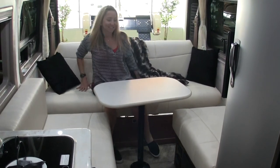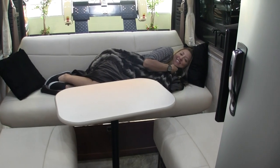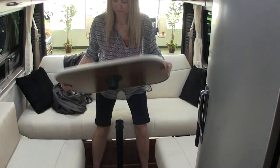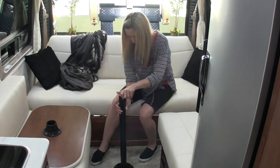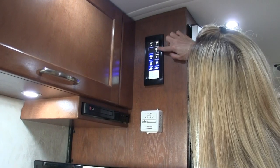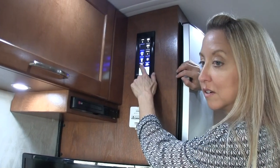Stephanie's in the back in the lounge area — look how pretty it is with the pillows and decor; Hitch House did a great job decorating. Now we're going to make the bed. Stephanie is mechanically challenged but she's doing it without any help, first time. You pretty much just push a button and that's it — it's just that easy.